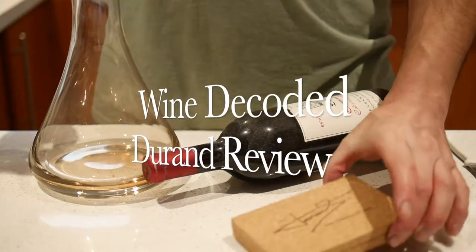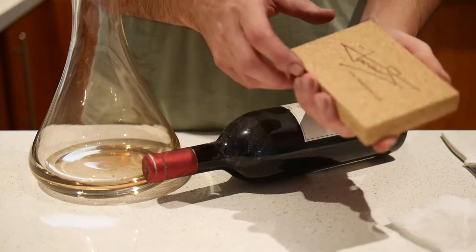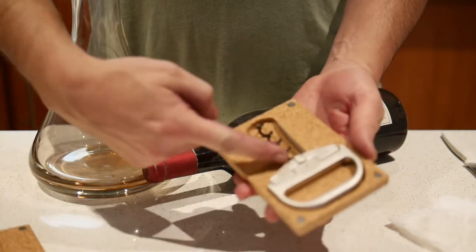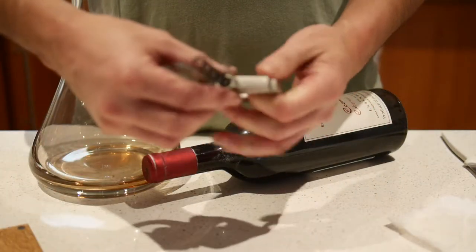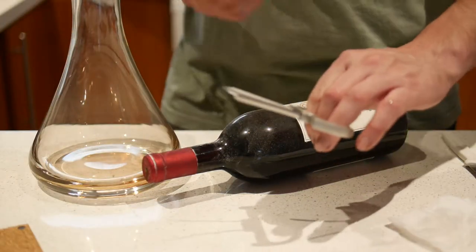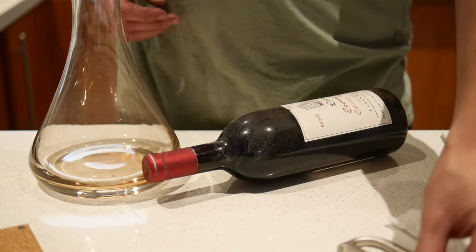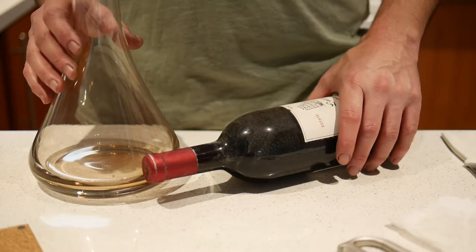Welcome to the Filthy Good Vino Corkscrew Review Time - we're having a look at the Durand today. This is a combination between two classics: the Waiter's Friend with its screw, and the Ahso with its prongs, which says 'twist rather than pull' as its motto. The idea is that you use two in combination with really old bottles of wine to make it easier to get the cork out without it breaking. This is the first time I've used it, so we'll give it a bit of a test and see what happens.